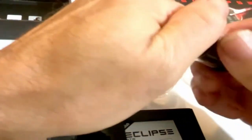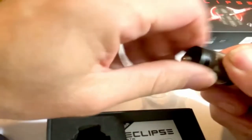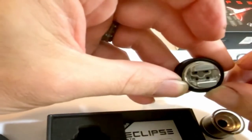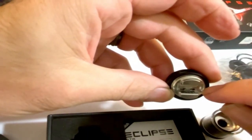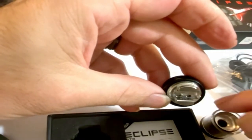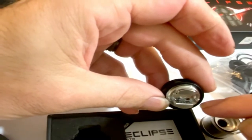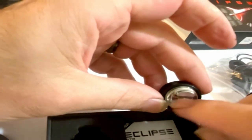Let's get this apart without breaking anything. Here's your build deck — you have four post holes. Whatever way your coil is wrapped, you can go either side with it. You're positive and negative, so you're gonna put one lead here and one here, or one here and one here.